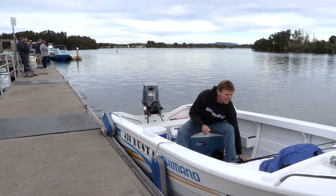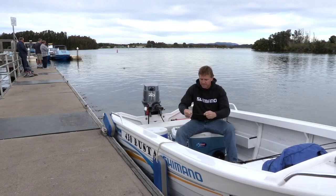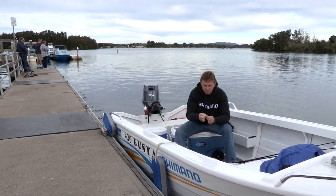A longer rod is normally better when you're fishing for Ludrick — a nice slow taper, which means nice and soft.